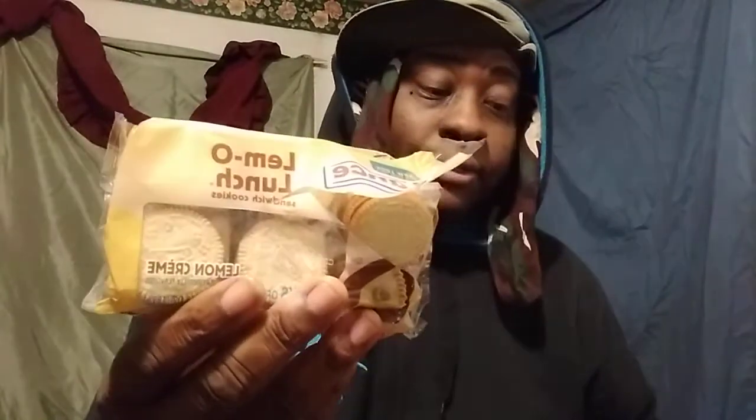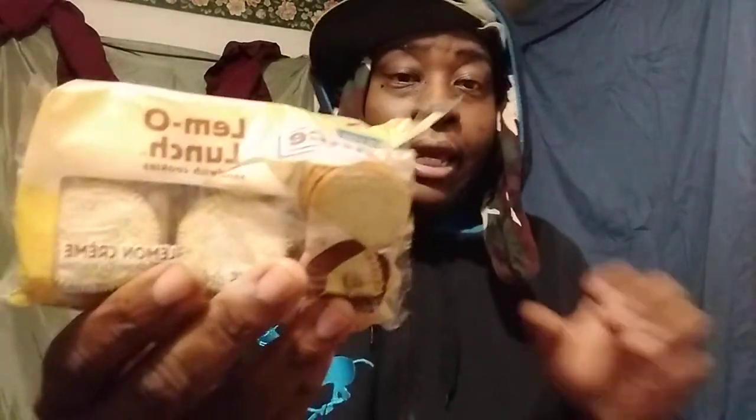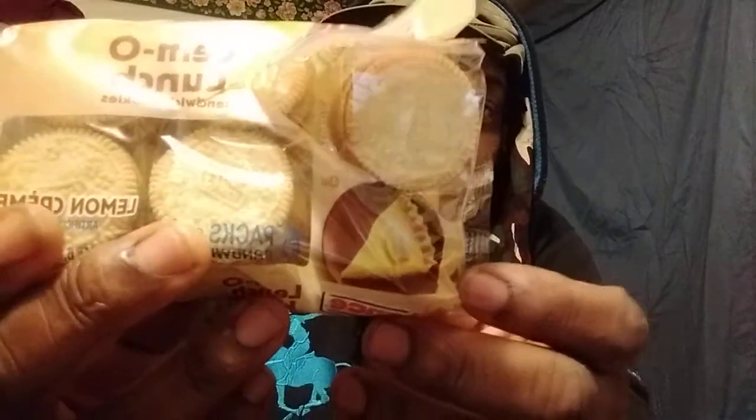Welcome back to the channel y'all. In this video, I'm going to share with you guys another Lance. This is the Lance Lemon Cookie — the Lemon Cream Cookie. It's my first time having these. I'm pretty sure these Lance Cookies have probably been around, but you got to remember, I review stuff that I never had before.